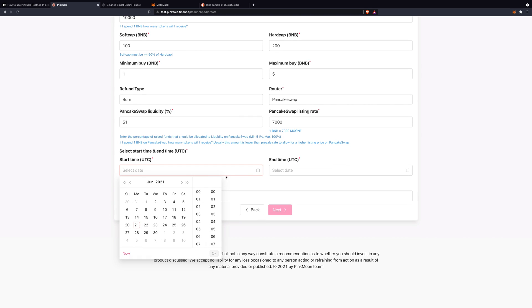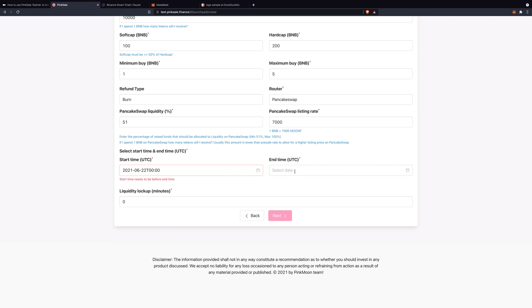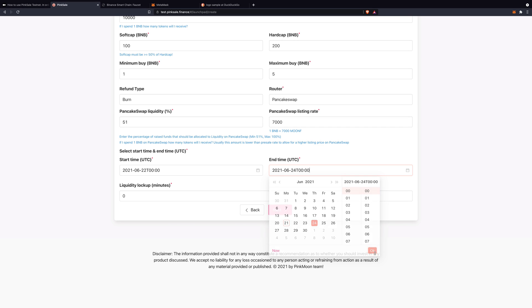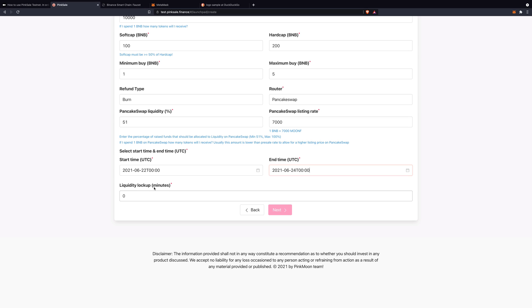Presale start time: tomorrow at midnight. If it doesn't reach the hard cap, end time: in three days at midnight. And when do you want liquidity to be locked up after the presale ends? As soon as possible — so five minutes. Then click Next.